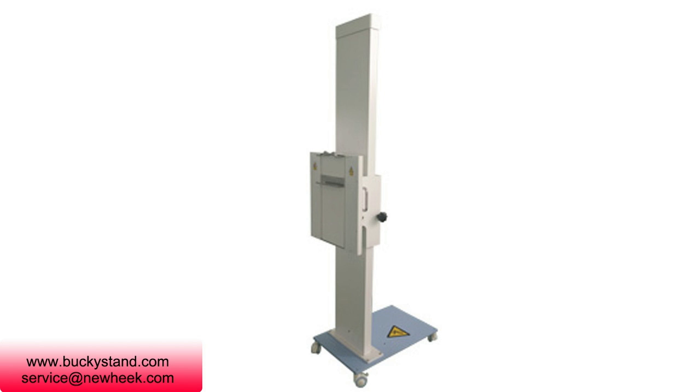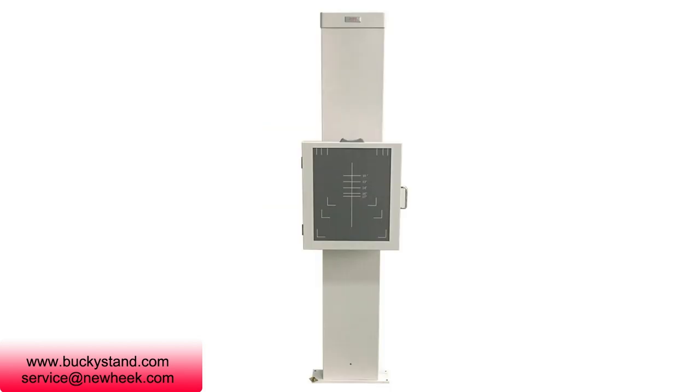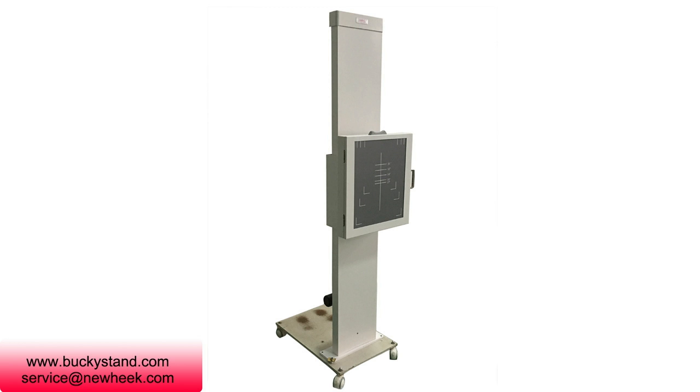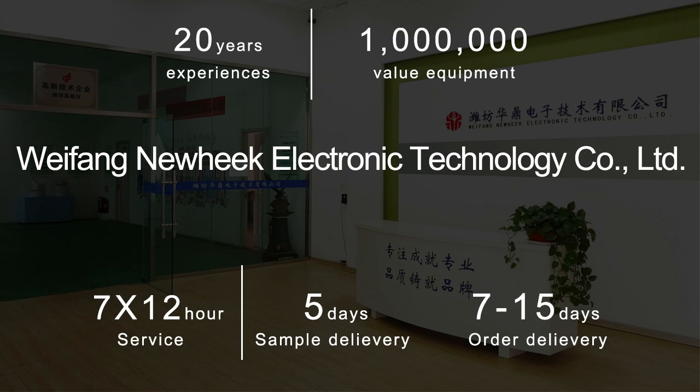To use: 1. Open the cassette door, insert the selected cassette into the clip, push down, place the cassette in the card, and then release the cassette. The cassette automatically snaps up. 2. Close the box door. 3. Adjust the appropriate height of the cassette according to the camera position to select the camera condition.